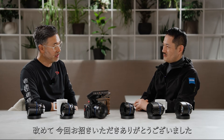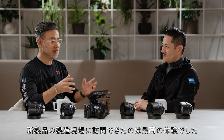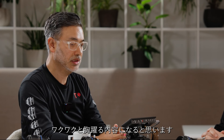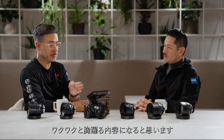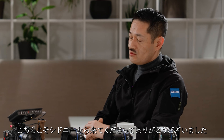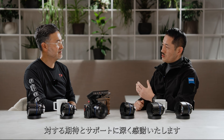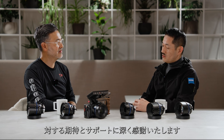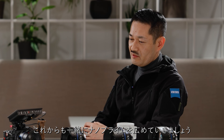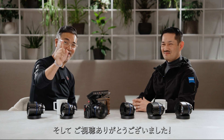On behalf of C.R. Kennedy and myself, I'd like to thank you for having us here. It's been wonderful to witness the production of these lenses — it creates a lot of excitement and enthusiasm for people who want to get into the profession, and this is a definite step in the right direction. Thanks again, Clinton and the CRK team, for coming all the way to Japan. We really appreciate your support and commitment to this product and look forward to cultivating this new market together. Thanks for watching, guys.